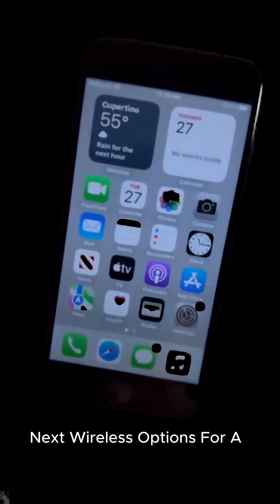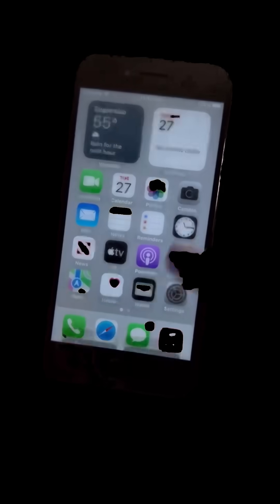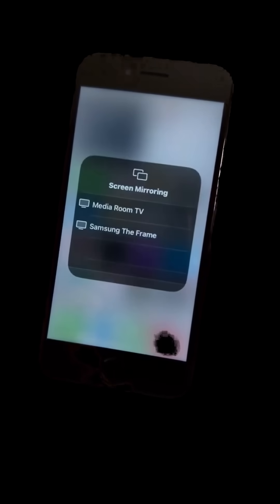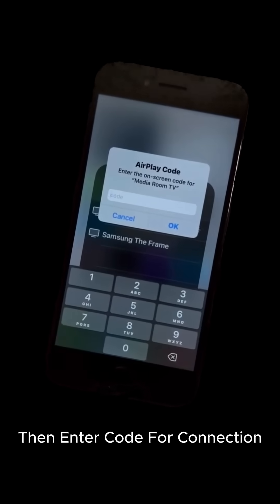Next, wireless options for a cable-free life. Go to your phone settings, look for screen mirroring, then enter the code for connection.